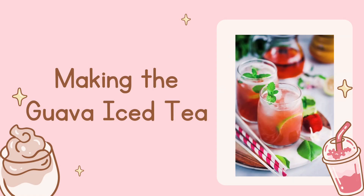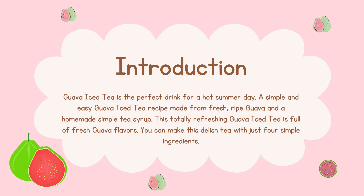Making the Guava Ice Tea. Introduction: Guava Ice Tea is the perfect drink for a hot summer day. A simple and easy Guava Ice Tea recipe made from ripe Guava and a homemade simple tea syrup. This totally refreshing Guava Ice Tea is full of fresh Guava flavors. You can make this delicious tea with just 4 simple ingredients.